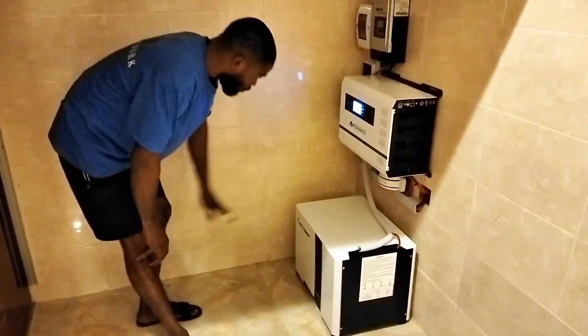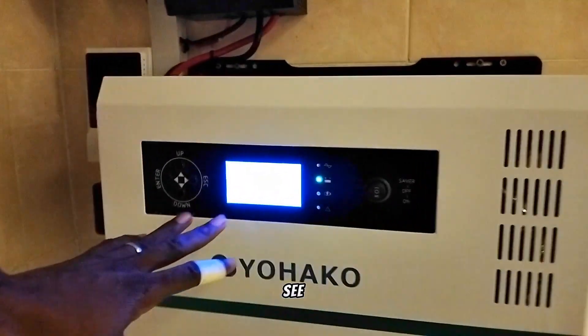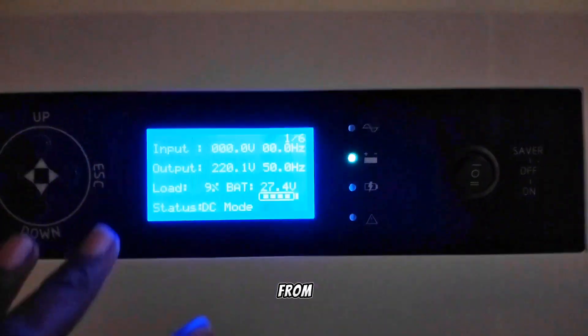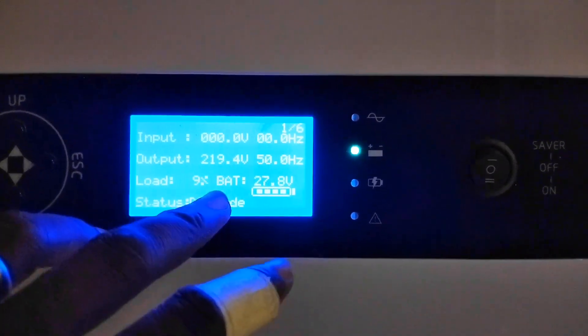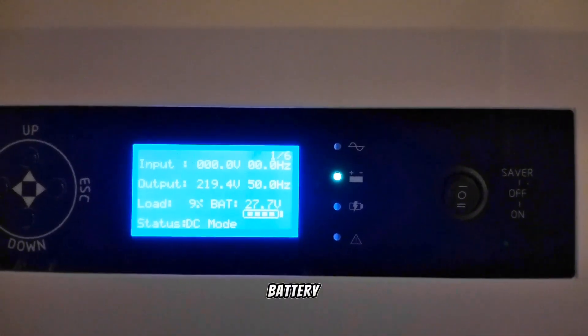This is the full set of the 3.5 kVA solar energy system. There is no grid input right now, so everything you see is working from the inverter. The output is 220 volts, our load is nine percent, battery is at 78 percent, and the status is DC mode — meaning we are consuming from the battery.